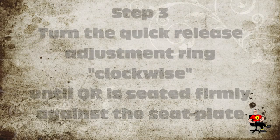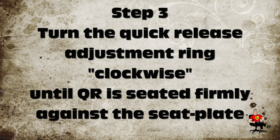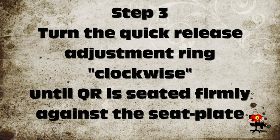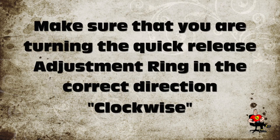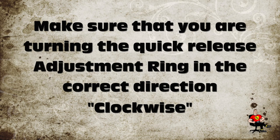Step 3. Turn the quick release adjustment ring clockwise until the QR is seated firmly against the seat plate. Make sure that you are turning the quick release adjustment ring in the correct direction — clockwise.